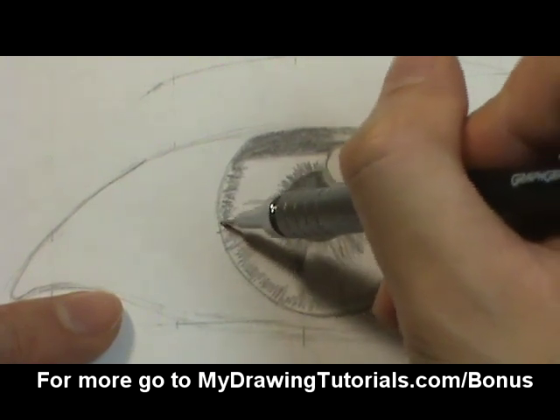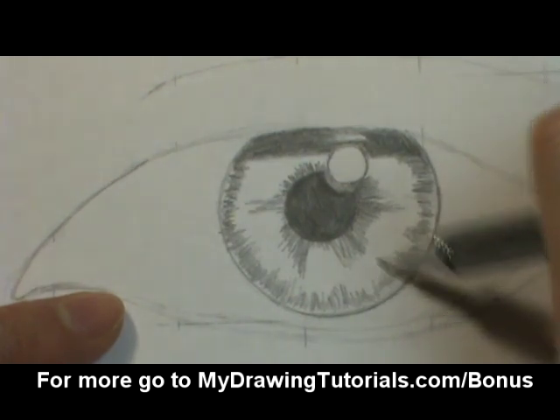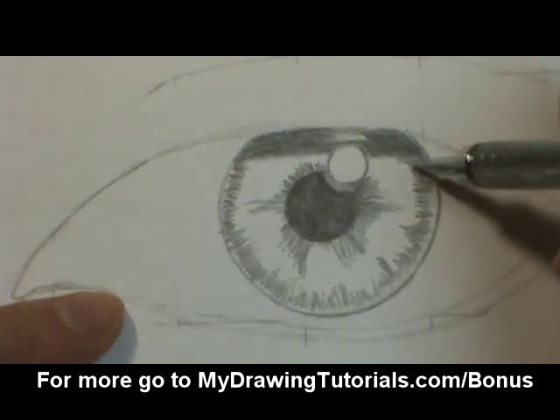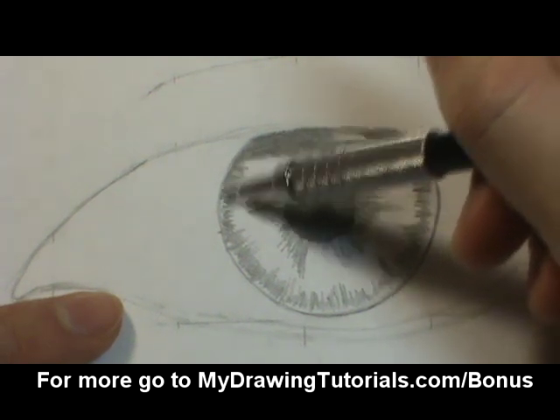We'll come back and make them a little bit darker. Then we'll fill in the blank spots.